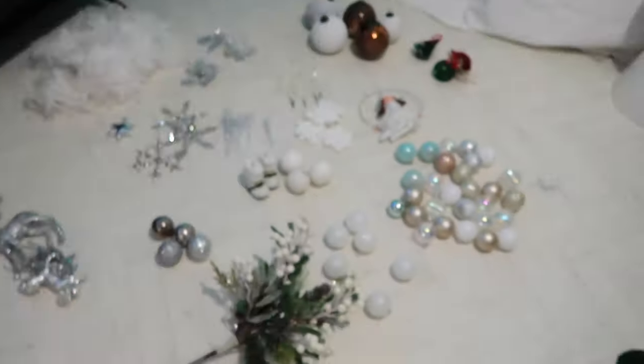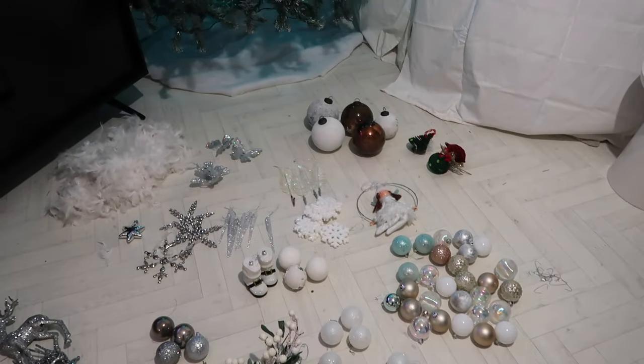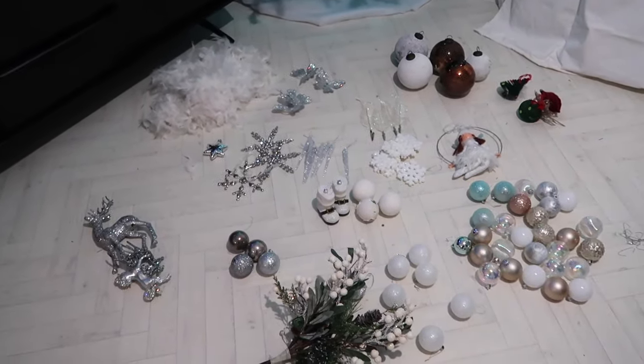I've just finished lighting up the Christmas tree. I did change the lights — those are not the original lights that came with the tree, I just got a new set. I also have all the ornaments and everything I'll be using laid out and ready to decorate the tree.